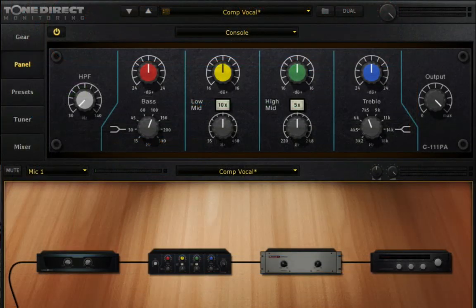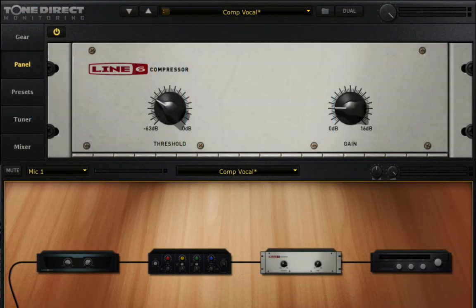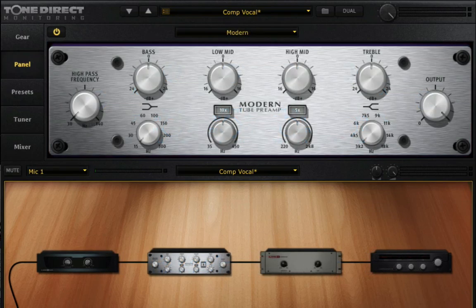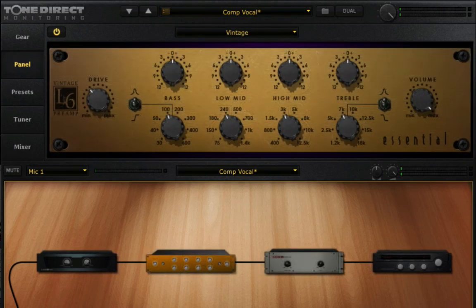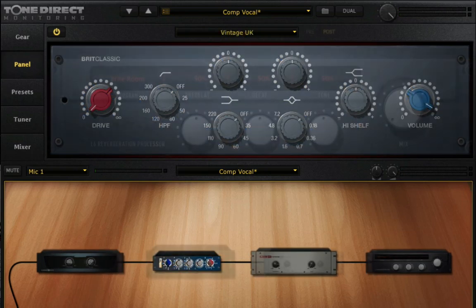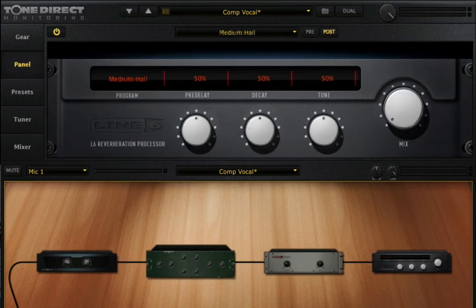The last thing I want to mention is that the near-zero latency monitoring in PodFarm is not just for guitar and bass. It's also very useful for tracking vocals, so that the vocalist can hear reverb and other effects while being recorded dry. And it's also great when tracking acoustic instruments.